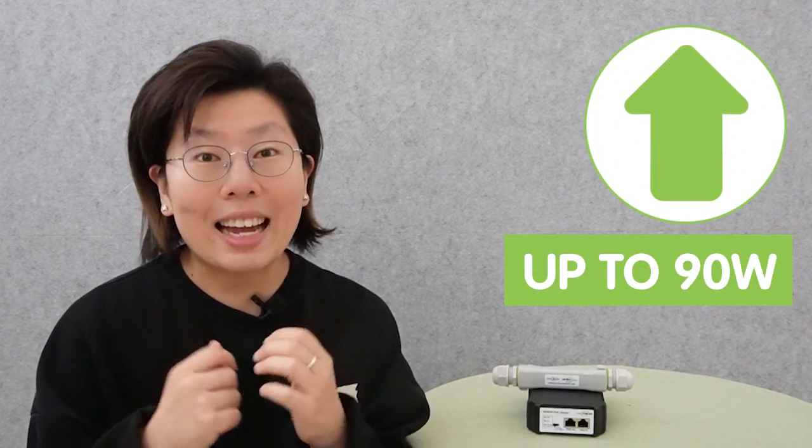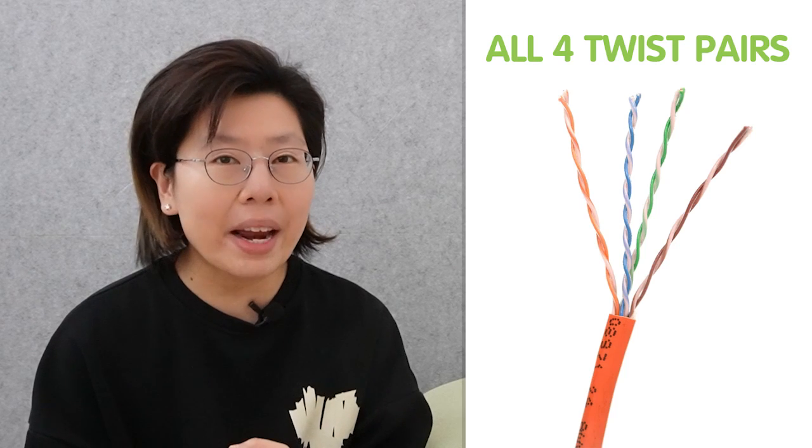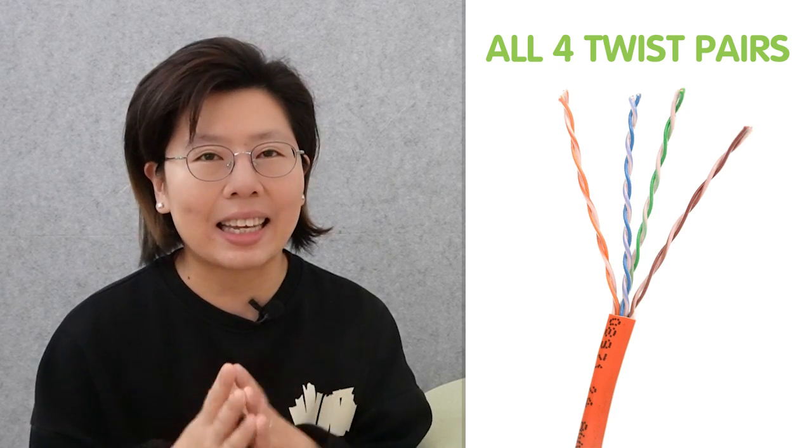Since we are using high-power PoE, that is the BT standard. BT standard is the highest power standard for PoE, allowing transmission of up to 90 watts of power, and uses all four twisted pairs of wire in the Ethernet cable, rather than just two twisted pairs in other standards. Now let's go over to the demonstration board and see how to set up.